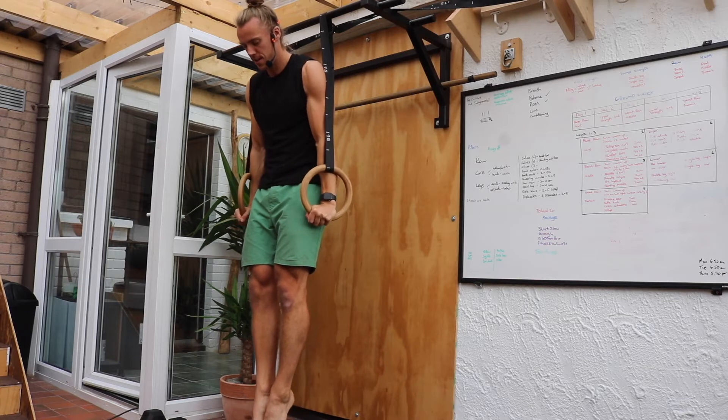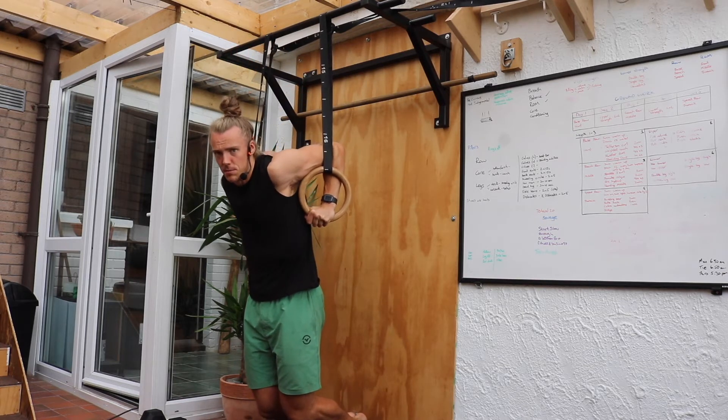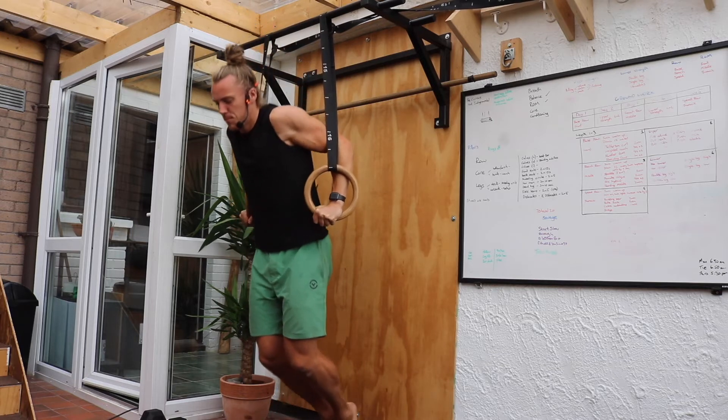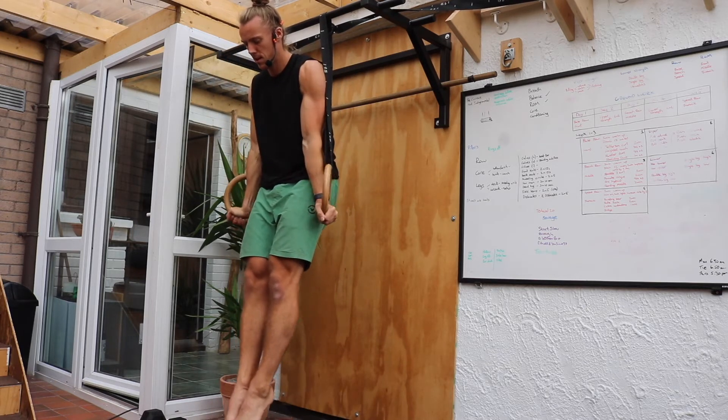From there, hands turn in. Stack those shoulders behind us as we come down. Press back up and lock out. One more time — turn in, pinch the shoulders back, press back up and lock out.